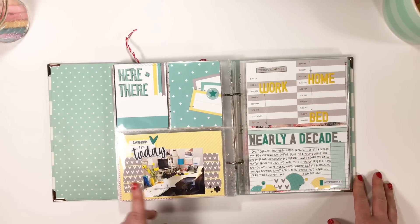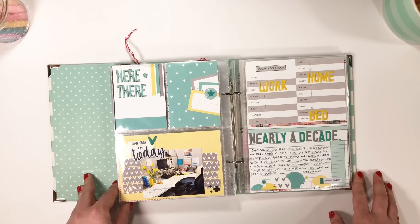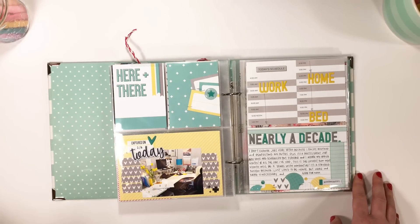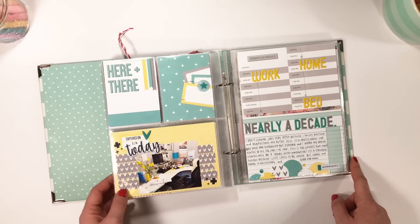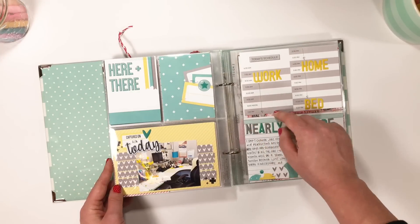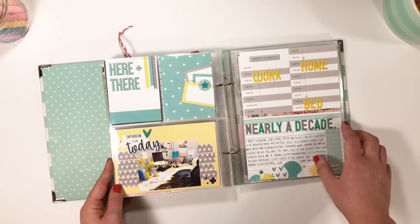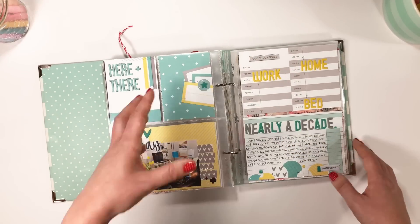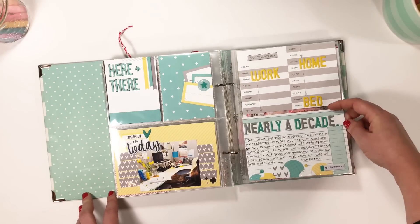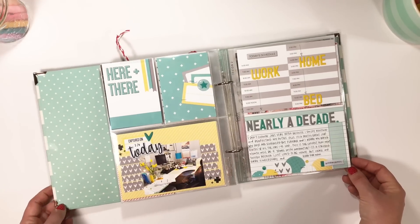This is an Ellie Studio project I did to document my work, which I don't normally do, but I had this really cute picture of my desk with all this yellow and wanted to document it. I celebrated nine years in the same office, which I think is pretty cool. I used some puffy stickers to show the range of things I'm doing - being at work and being at home - and talking about the difficulty of that and being proud of making it work.